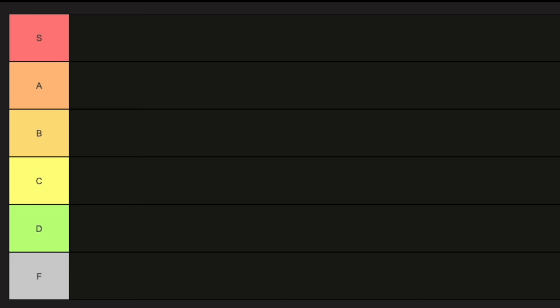Not all Doc Martens are the same. Today I'm going to be ranking each and every one of my pairs of Doc Martens that I own, from God mode all the way to F tier — like, why did I buy these and can I get a refund? These are the categories of my tier list.